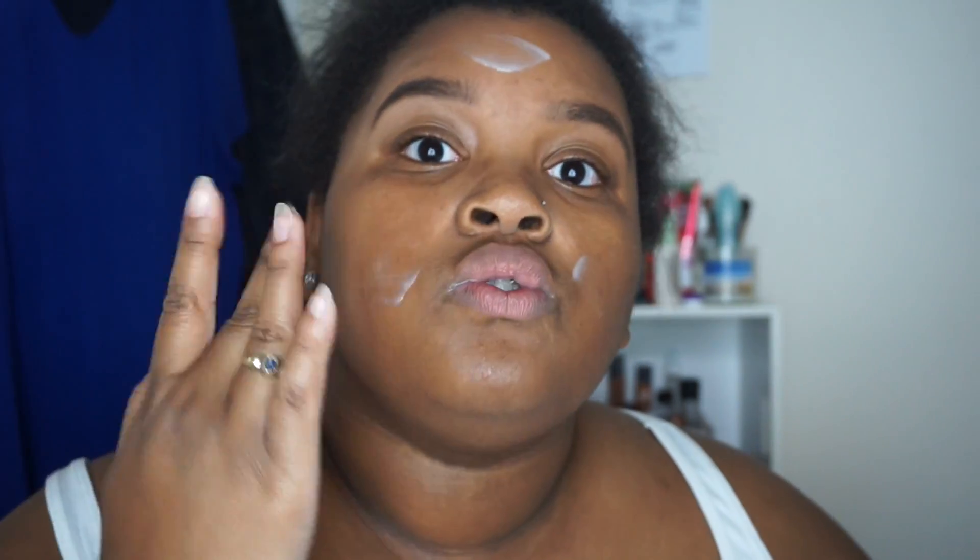For primer I'm using my current favorite, which is the Nivea Men post-shave balm. I'm just gonna put that all over my skin. I freaking love this stuff - it smells so good and it makes my makeup last so long.